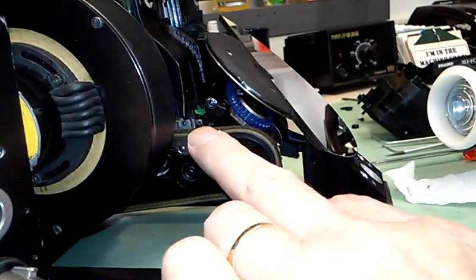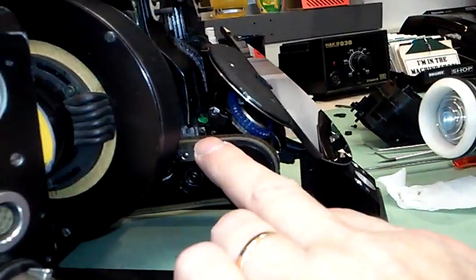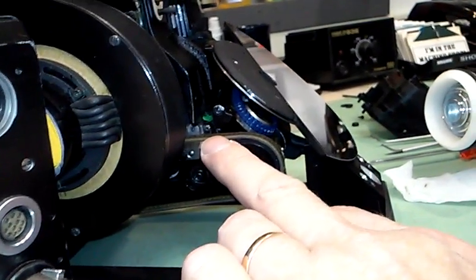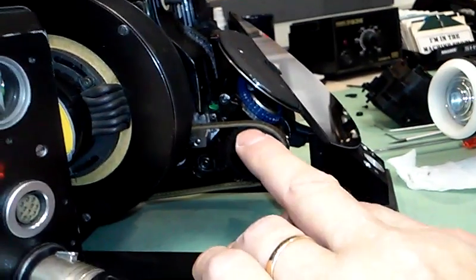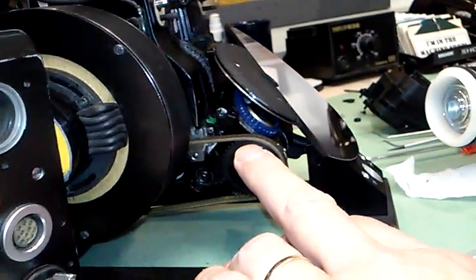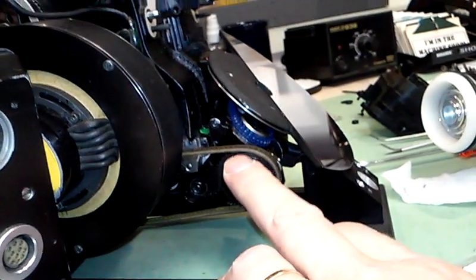We have already seen at least two circumstances by late 2015 where camera owners — individuals or colleges — have opted out of repairing the camera because of the combination of high labor cost and the high cost of the replacement belt.